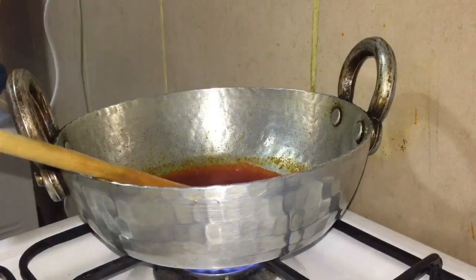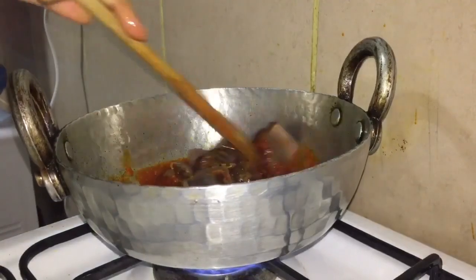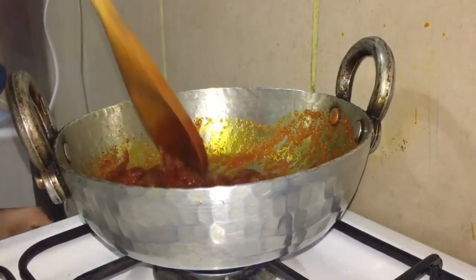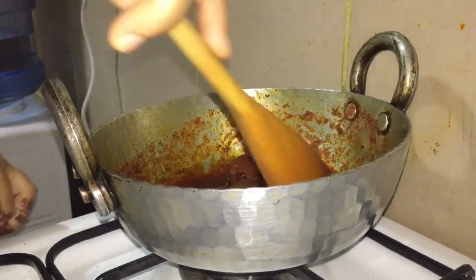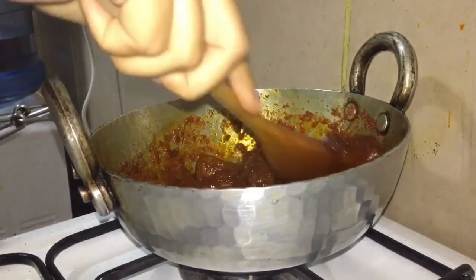I will add the spleen pieces on high flame. I will slow the gas after about 2 minutes and cook for 5-6 minutes so that all the water dries up.